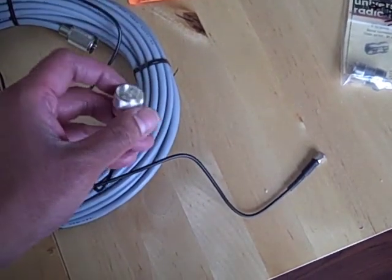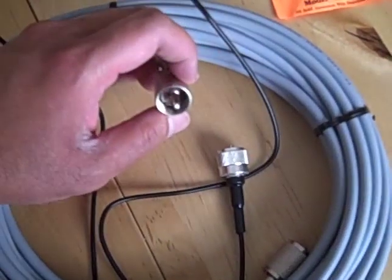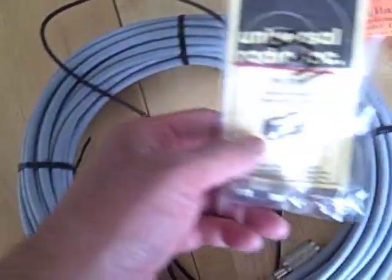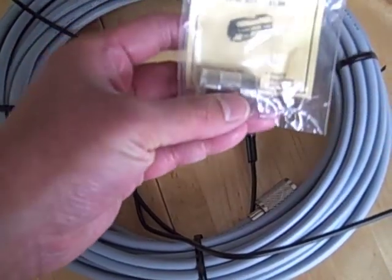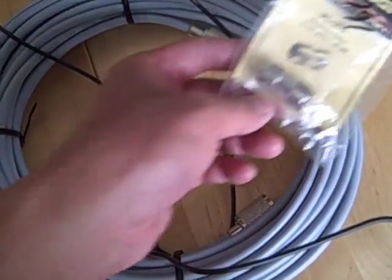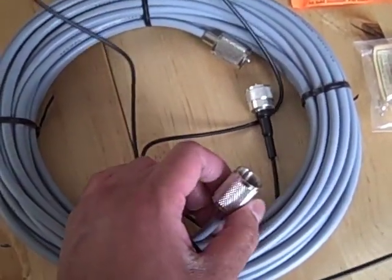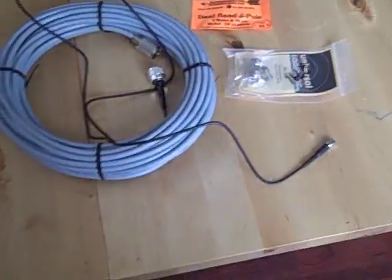As you can see, the connections here are the same for the coax. What I also went ahead and got was a PL258 barrel connector — that's going to be able to connect these two. And then this one will connect to the SO connection there at the antenna. Hopefully that will be good.